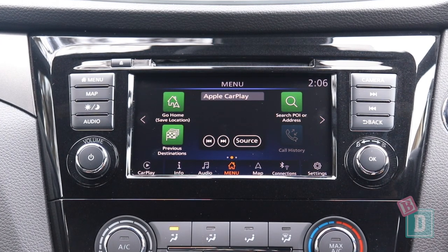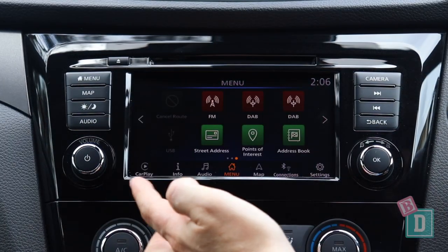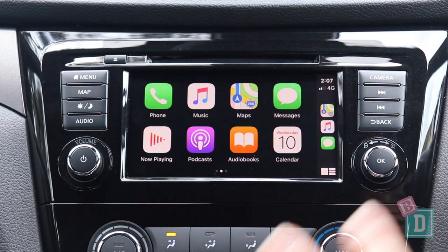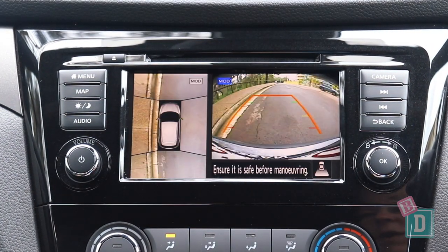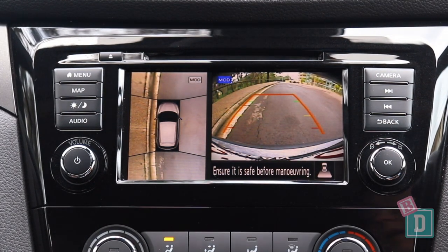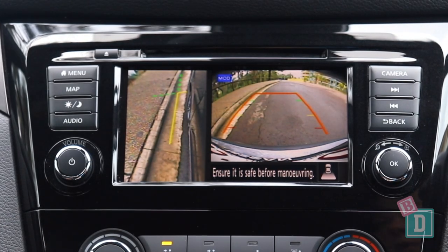The media system in the Qashqai is quite basic and still a little tricky to navigate. It does have CarPlay which is good. When put into reverse, the camera image is pixelated and the views are very small, however it is good to have the bird's eye view and a left curve view as well.